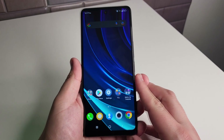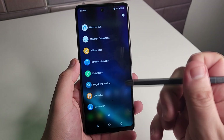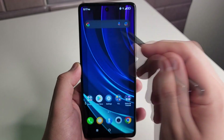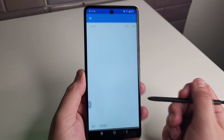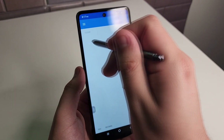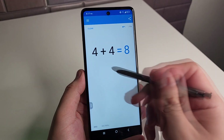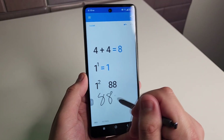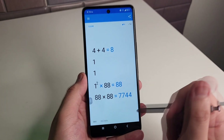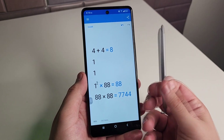The first tip we're going to be showing you has to be the calculator. This is going to have to do with the stylus. When you open up the stylus, there is something called MyScript Calculator — go ahead and click on that. You can literally draw whatever math equation you want on here and it is going to solve it automatically. So 4 plus 4 right here, it is going to write that out for you. You can do even harder problems — 88 times 88. Just a really cool calculator and a really cool way to do math with the stylus.